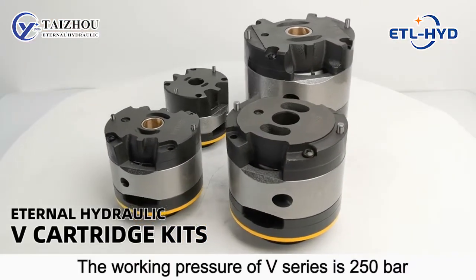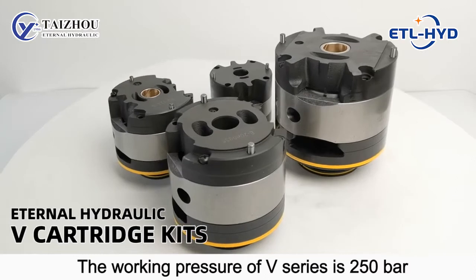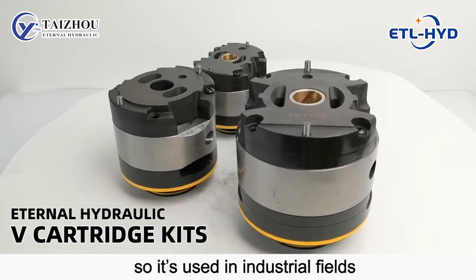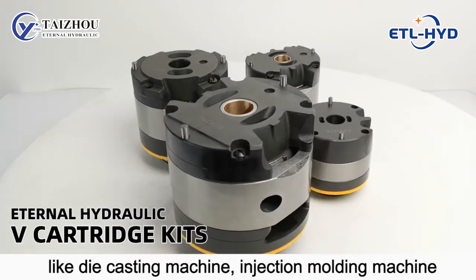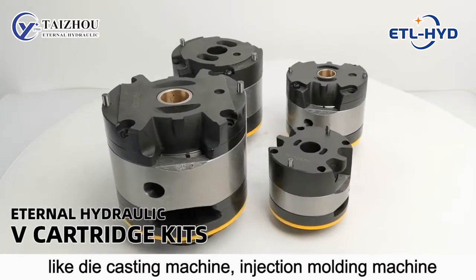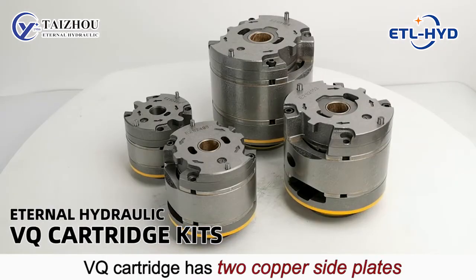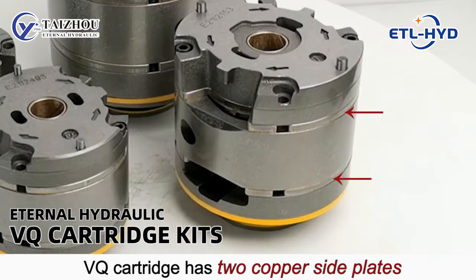The max pressure of the V series is 250 bar. It's used in industrial applications like die-casting machines, injection molding machines, and baler processing machine tools.